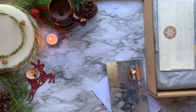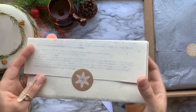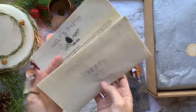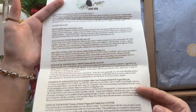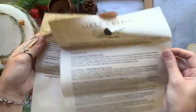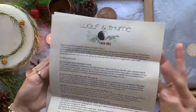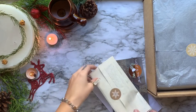Alrighty, now with all of that out of the way, let's dive into this box. Here we have our info packet telling us everything that's inside and a little description on it. This is also printed on recycled paper, which I think is just amazing. We're going to close it back up so we can still be surprised about everything that we see.